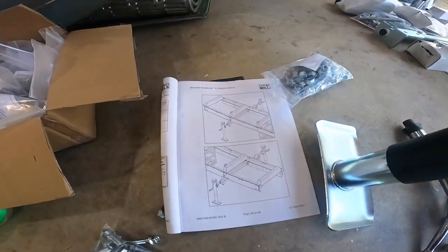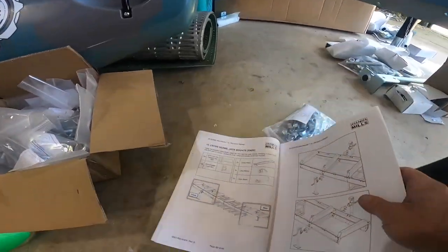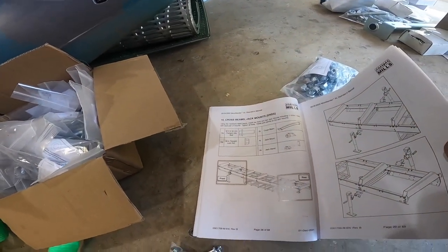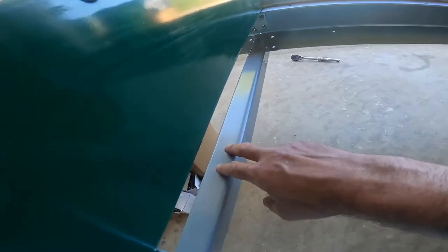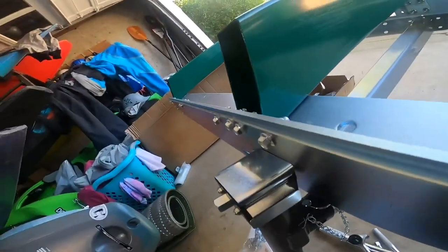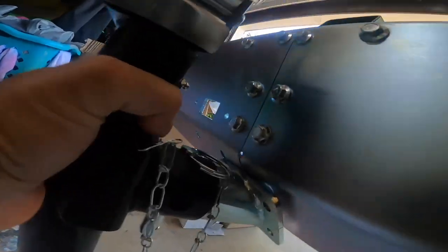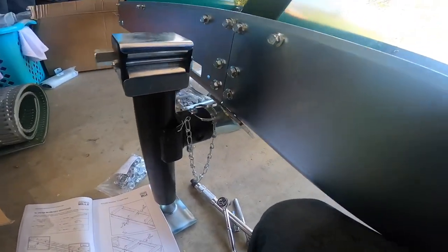Now we are on page 29 of the manual doing the cross beams and jack mounts. We have to put in these cross beams and then the jack mount. I'm going to take this silver part off the jack and work on putting those up.